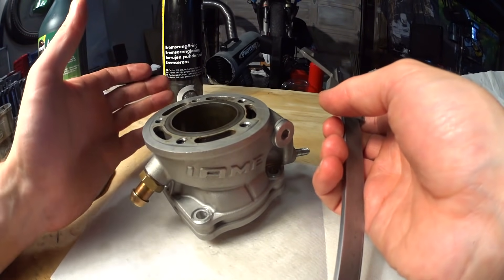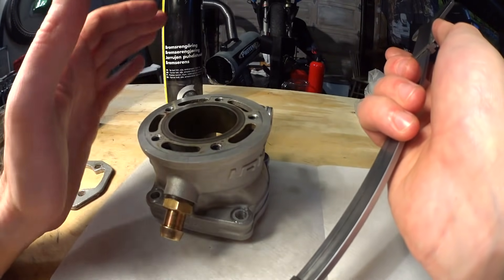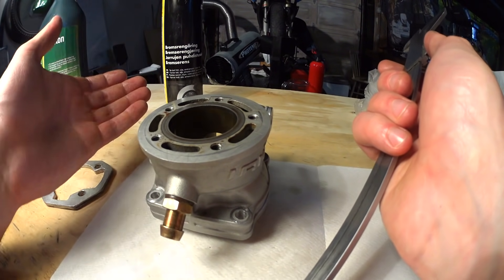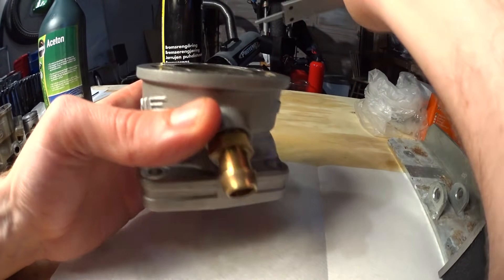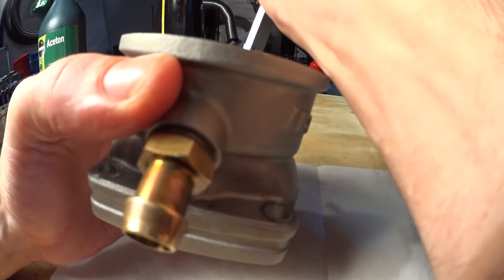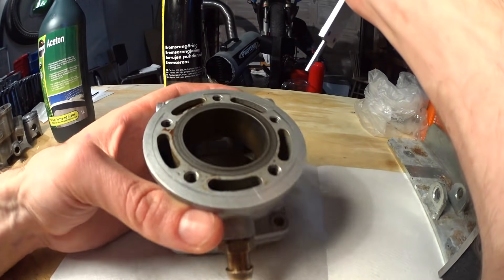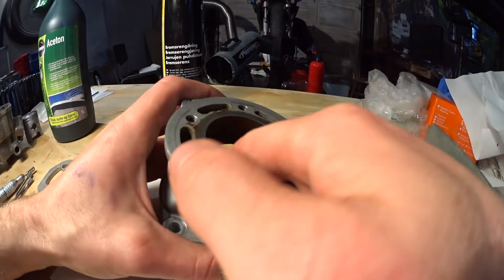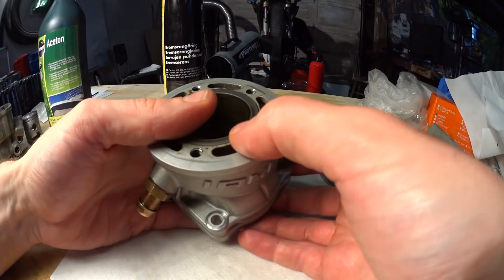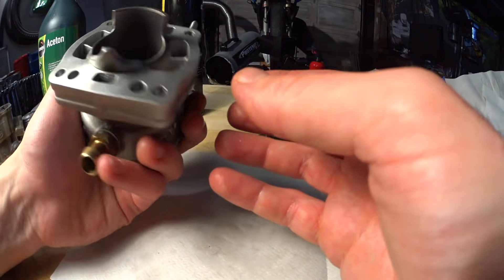Before cutting into anything at all, you should make sure that there is enough material so that you don't push through into the water jacket, or out into the open air in an air-cooled cylinder. Just use something to poke around in there, check how much material there is, and compare from inside the bore to see if there is room for porting. If you don't do this and you start porting and then punch through, the cylinder is ruined — you could weld it probably, but you are opening up a can of worms.